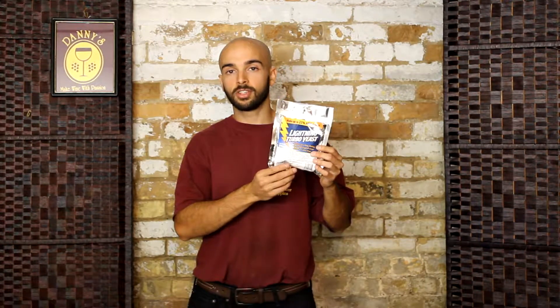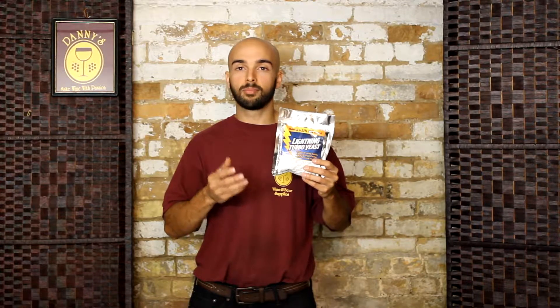Lightning Turbo Yeast comes in a single packet. It's a mixture of yeast and yeast nutrients, and it's best suited to create a plain, relatively flavorless alcohol at 20-23%.